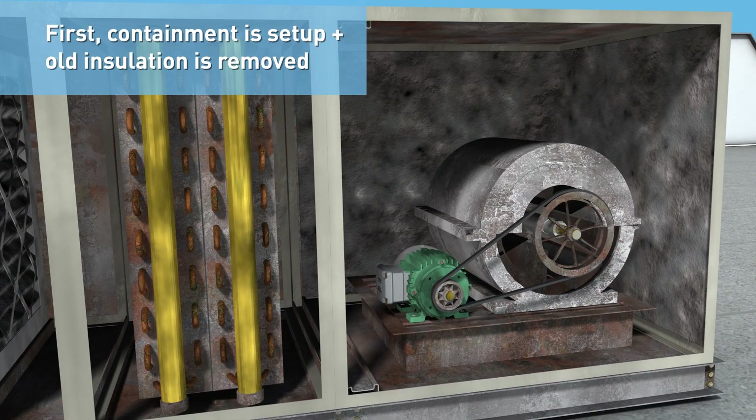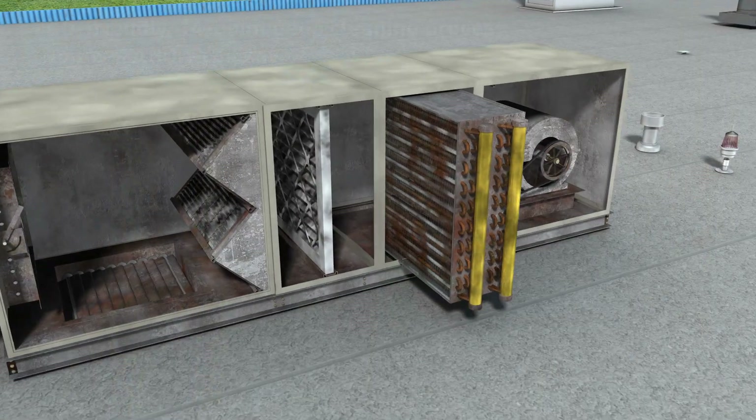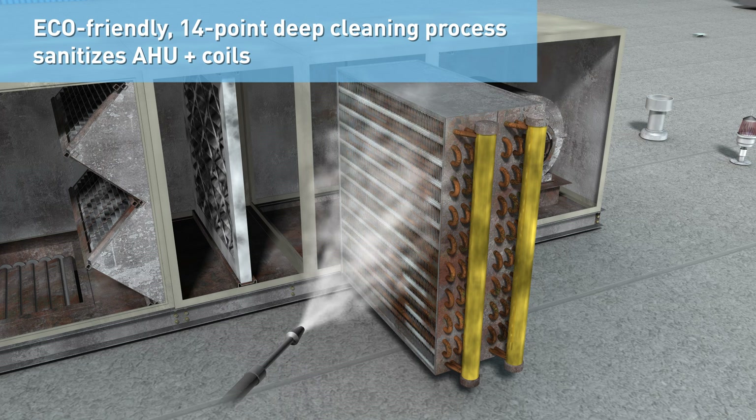It starts by setting up containment and removing the old, exposed fiberglass insulation. Next, an eco-friendly 14-point deep cleaning process, using a combination of HEPA vacuuming, safe bioenzyme treatments, and high-temperature, low-pressure steam sanitizes the air handler and coils thoroughly.